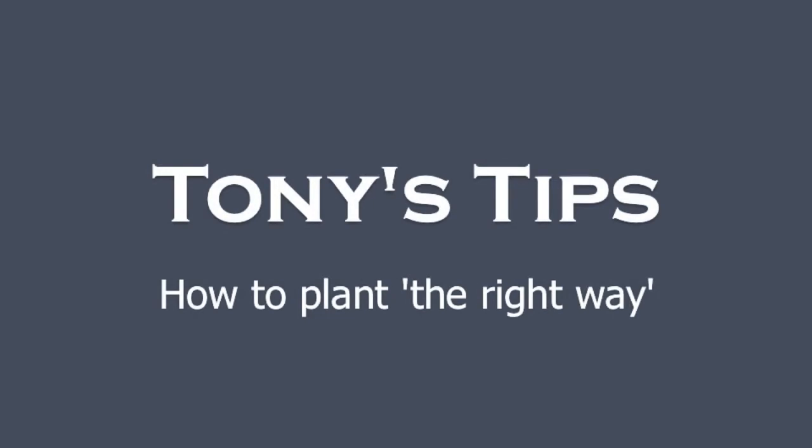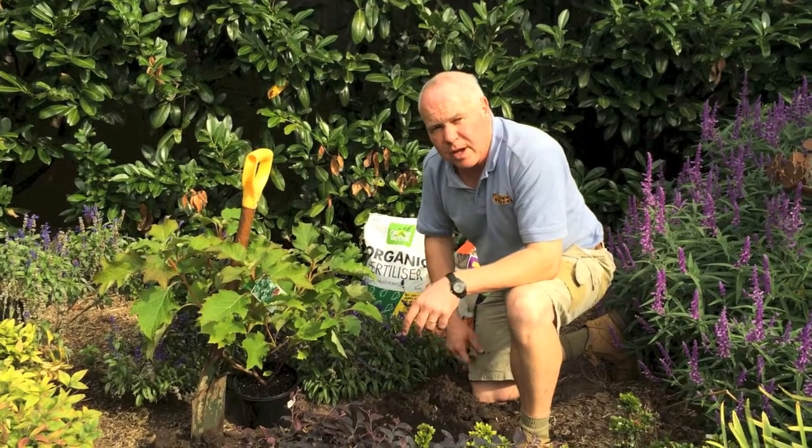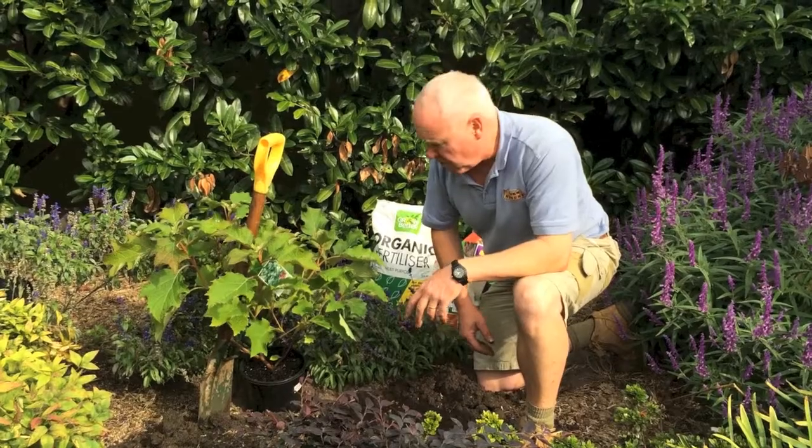From little things, big things grow. Hi, Tony from Acorn doing some planting, just to show you the right and hopefully not the wrong way.